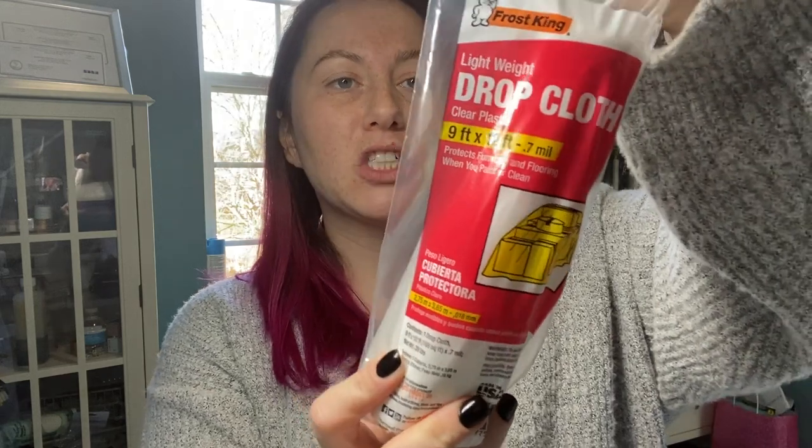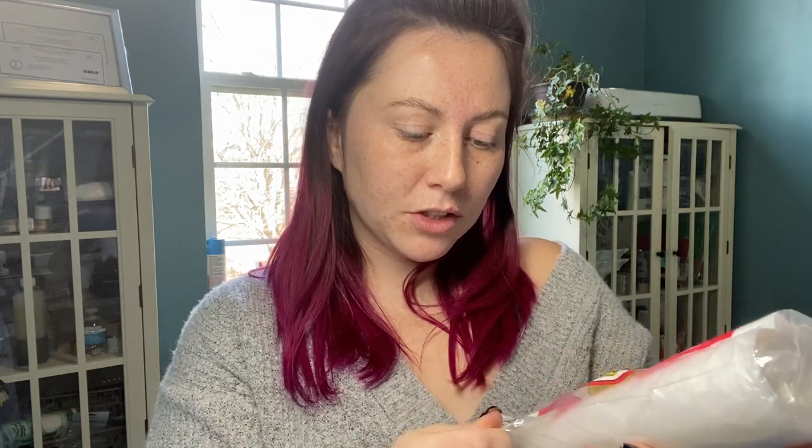So the first thing is, this is by Frost King. It is a drop cloth, just a plastic sheet. I didn't realize this — this is not a Dollar Tree product, it is made in the USA. So yeah, this is a name brand drop cloth apparently.